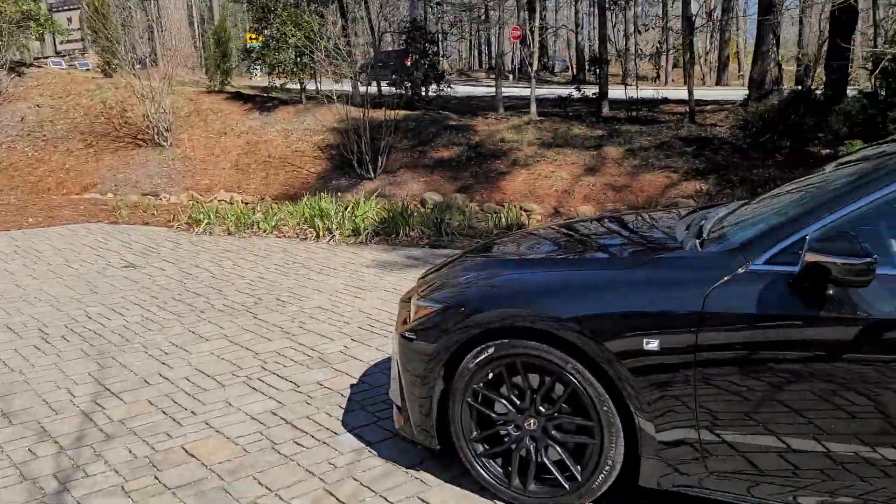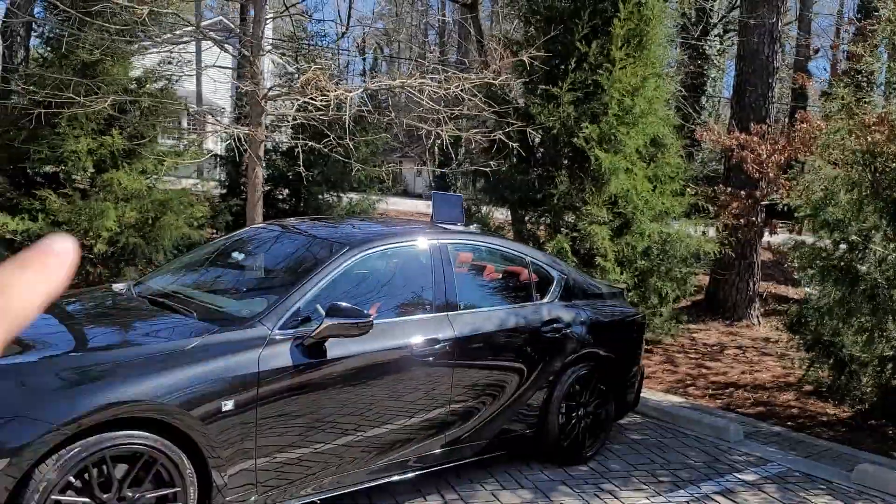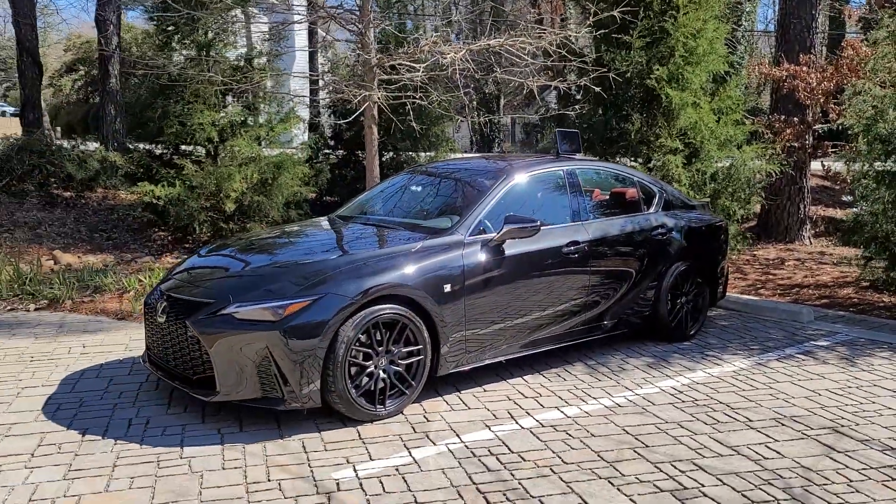one of the things I did with Bucking Imports was we blacked out the entire trim. If you want to go back and search my videos, or go to the 80v1 Wheels website and see the high-resolution pictures, you'll get an idea of maybe what's about to happen.